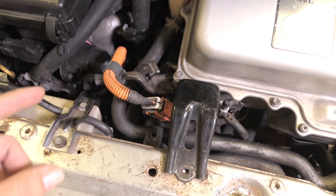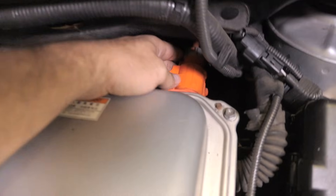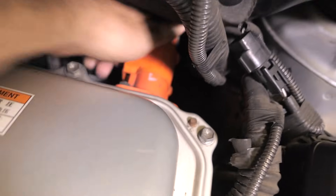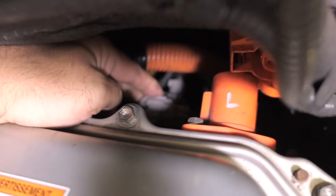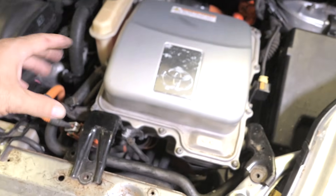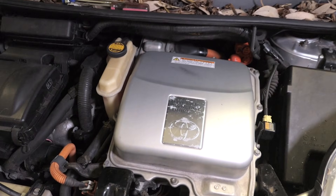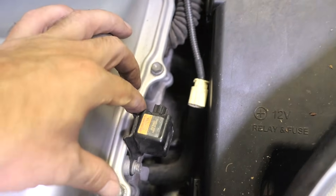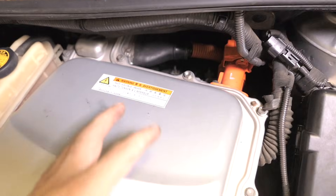The only thing holding it now is all the wiring and hoses, so we just need to start unplugging things and releasing some brackets. We can release this bracket here and then unplug this plug, then unplug this plug here. There are a few really large plugs right here — there's a little tab that you push and this comes out. There are two more gray plugs right there that also have to be unplugged. Also this bleed valve bracket needs to come out.